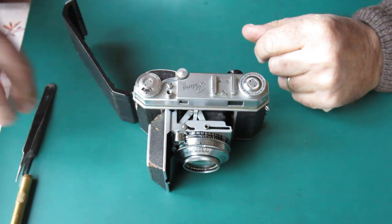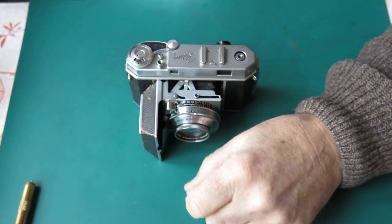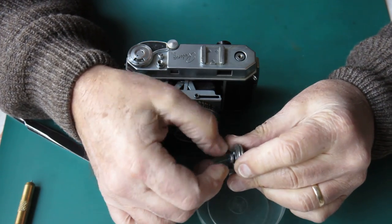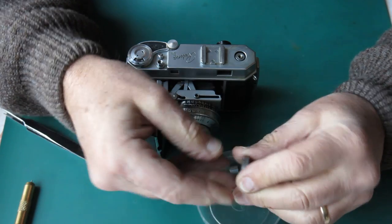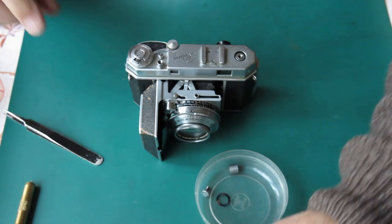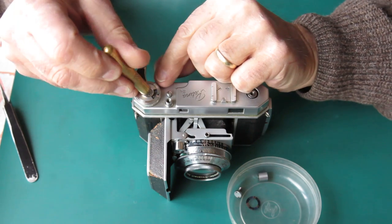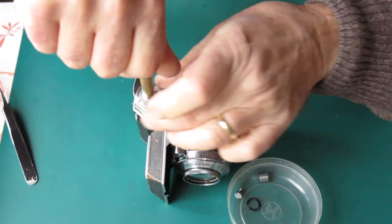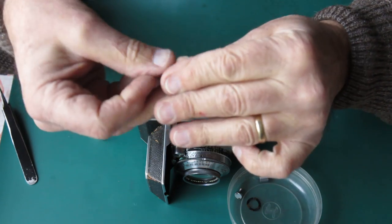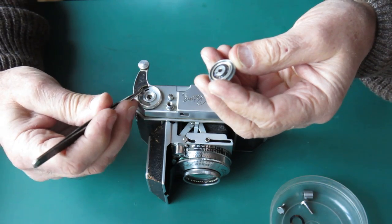We'll start by removing the rewind knob and its collar. Since that's coming apart, I'll spin it apart. The screw can go in there, the spring can go in there, and I'm separating out the parts that will not go through the ultrasonic cleaner. Our film advance lever — let's get into this. It's got some scratches on the top of that screw suggesting that someone had it off. Let's have the screw out and the washer out. Let's lift this off. There's our frame counter spring — broken.